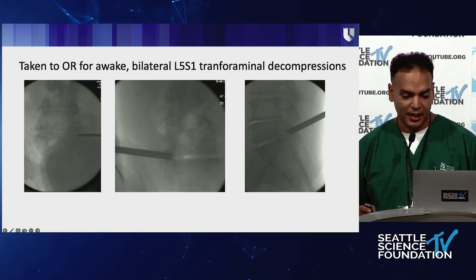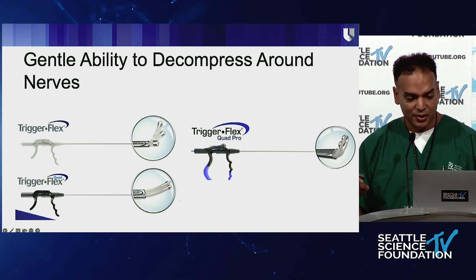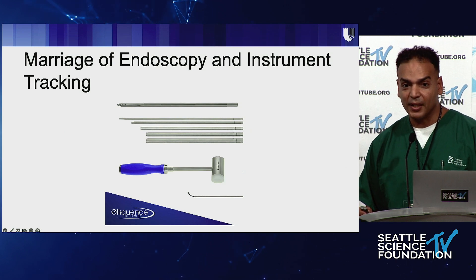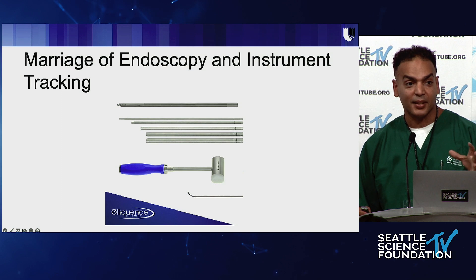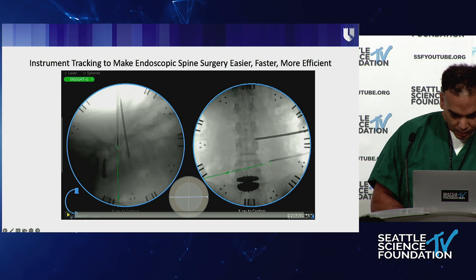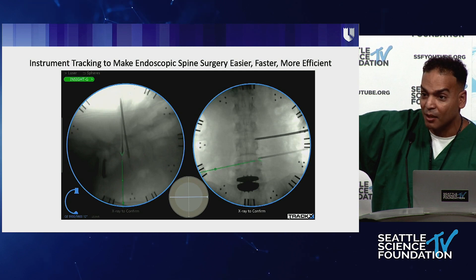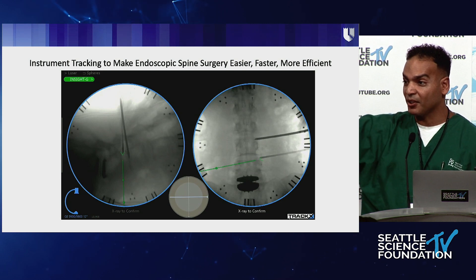So we did an awake bilateral L5-S1 transforaminal decompression. There are different tools you can use and other instrumentation you can gently use to decompress around the nerves. We used the fluoroscopy tracking system — both for lumbar and cervical cases — to let me know where I am in both AP and lateral in real time. That makes these surgeries much safer and more efficient. This short video clip shows that I can see where I am in both AP and lateral and where I'm going to end up, and we can plan this from the skin.